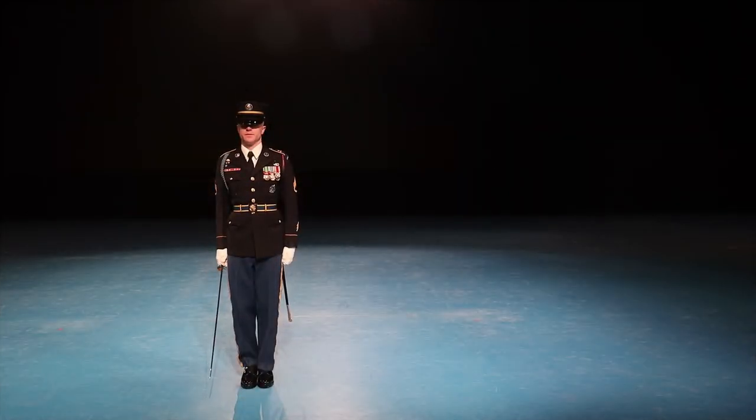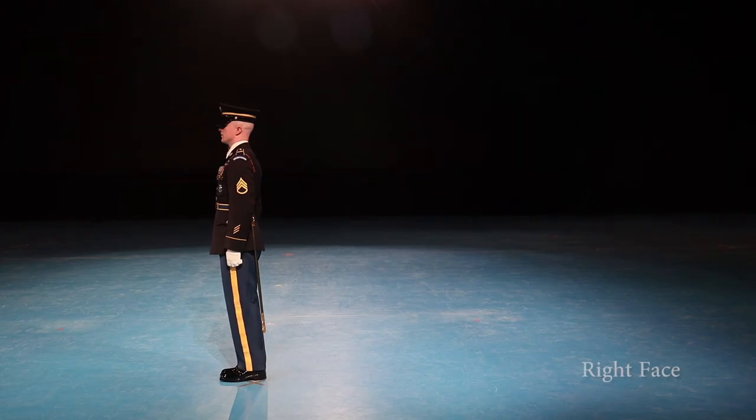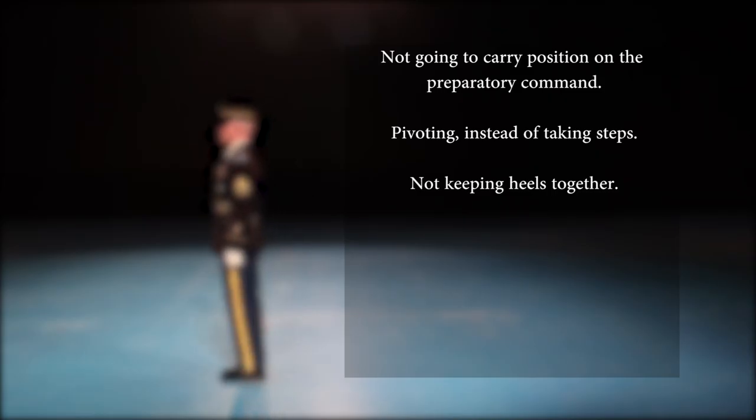The candidate will begin in the order position. Upon hearing the command right, the candidate flips their sword or saber up to the carry position. Once the command of execution face is given, the candidate turns their right foot 90 degrees, keeping their heels together. On the next count, the candidate turns their whole body to the right and closes their left foot onto their right foot. The grader will finally tell the candidate to order saber. Common mistakes include: not going to the carry position on the preparatory command; pivoting instead of taking steps; not keeping the heels together.